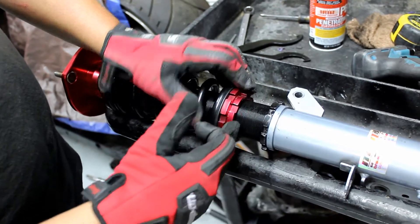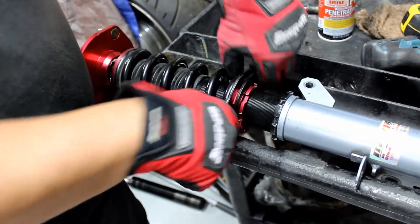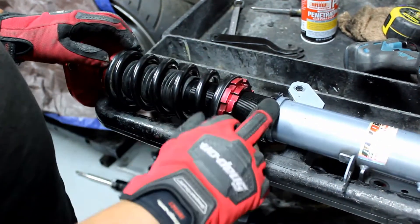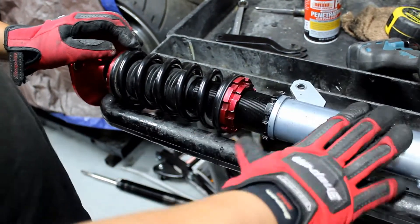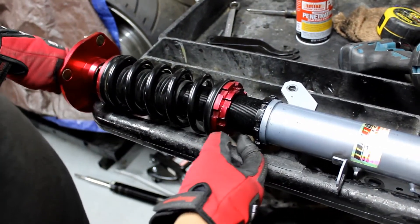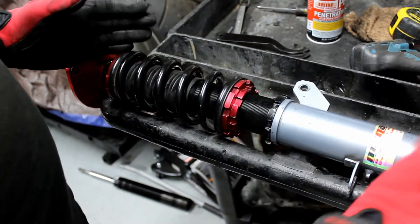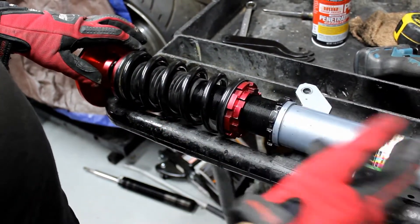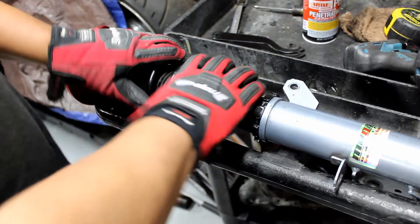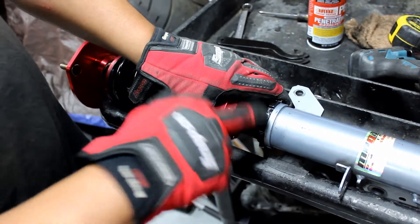Once you get it that tight, hold the top ring in place and lock it together with the smaller ring. Hold the top one and tighten it with the bottom one, then spin this one up. Then set your ride height — I wanted to match 17 and 3 quarters. Leave this loose until you set your ride height by jacking it up, spinning this, putting the wheel back on, lowering it, and checking it over and over until you get it right. Once it's right, lock down the bottom ring.